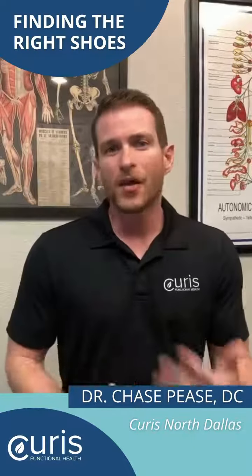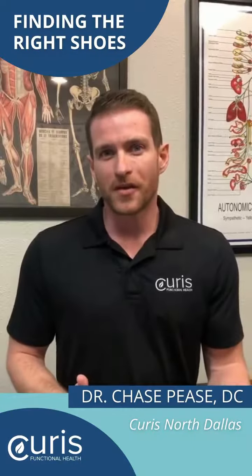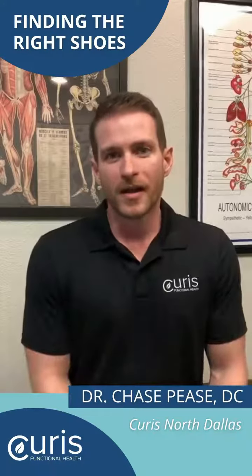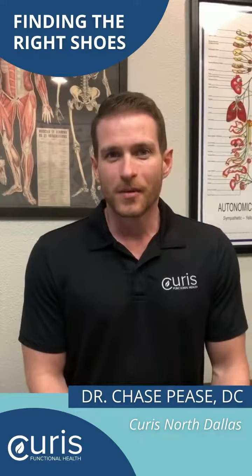And lastly, if you have any questions about what shoe is right for you, or if you have pain anywhere from your low back all the way to your foot, come see a chiropractor and we can help you take the right steps to reach your goals.